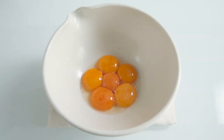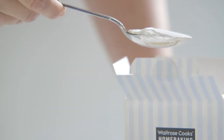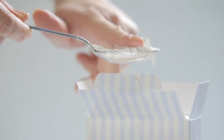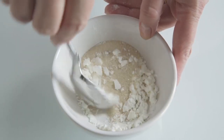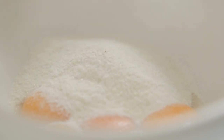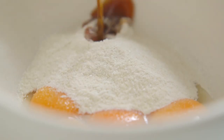In my bowl I've got six egg yolks. This is one level dessert spoon of corn flour, which is important because it's going to prevent the mixture from curdling. I've mixed it with 50 grams of golden caster sugar first, before adding it to the egg yolks. And after that, a dessert spoon of vanilla extract.